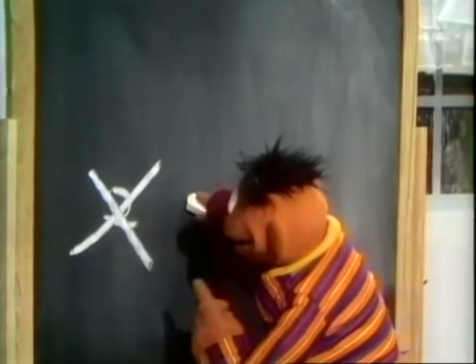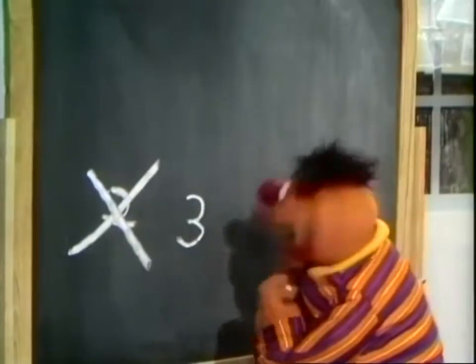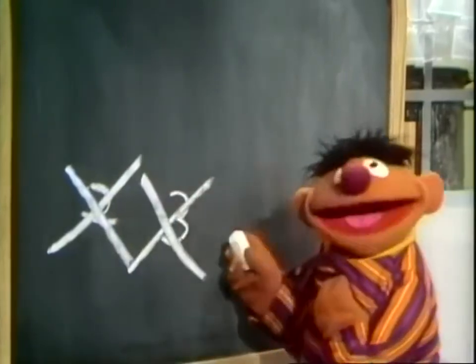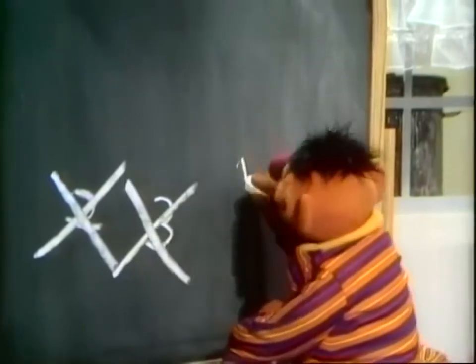Let's see, maybe an X looks like this. Is that an X? No, no, no, that's not an X. That's nothing but a dumb 3. Get rid of that one. I guess I really give up on it. I'll wait till old Bert comes along. He'll tell me how to make an X. But meanwhile, I'll play myself a game of tic-tac-toe.